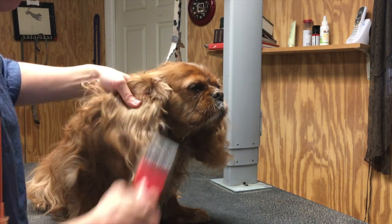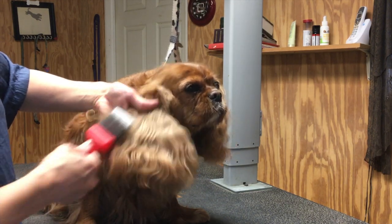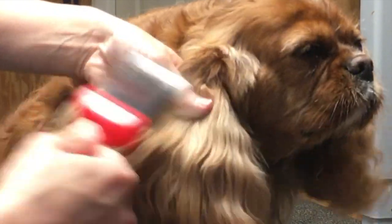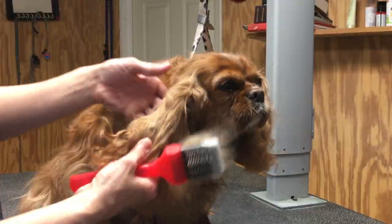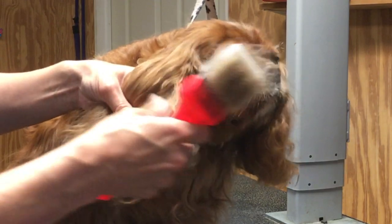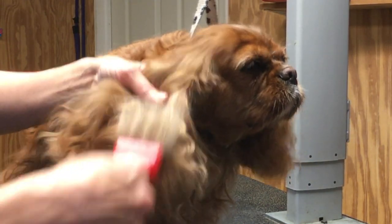What technique am I using here? This is called line brushing — that's when we brush in a line pattern, sort of picking away at the hair. You can see that I'm holding her hair tight with my thumb so I'm not pulling on her ear, just gently tugging on the hair. The more I brush, the less resistance I get in the mat. The mat is separating.